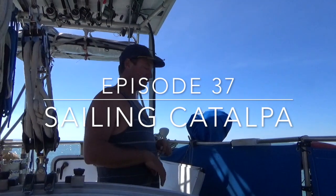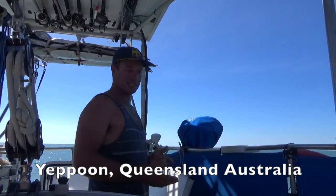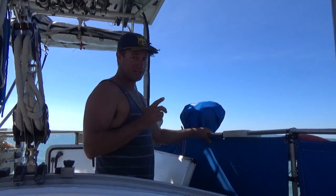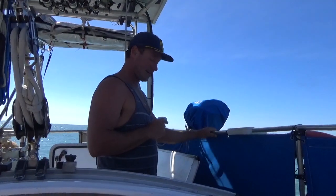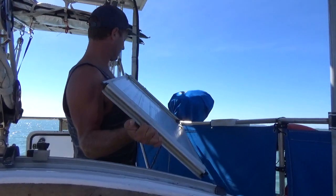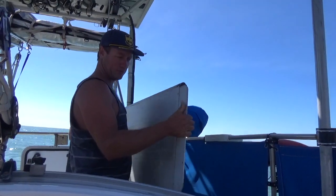So one thing Catalpa's missing is a bait board. I was going to wait till we're in town, buy some ply — everyone seems to have a little plywood one — but when we were on Great Keppel the other night, we were walking back from State of Origin and we stumbled across this washed up on the beach, which I think is the remains of a floor out of an inflatable maybe.